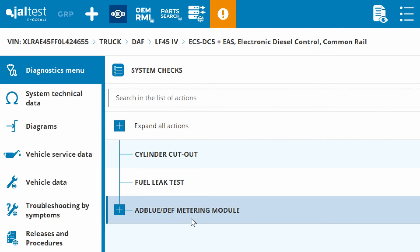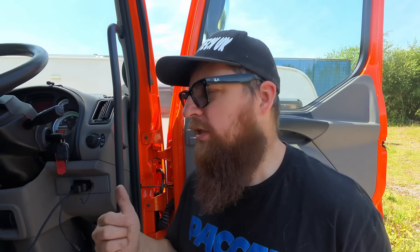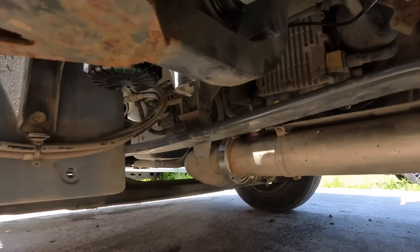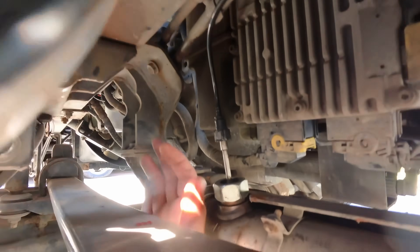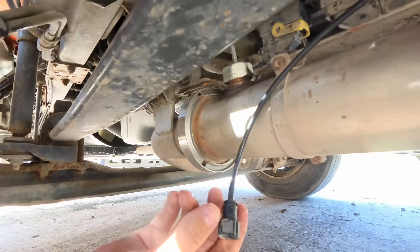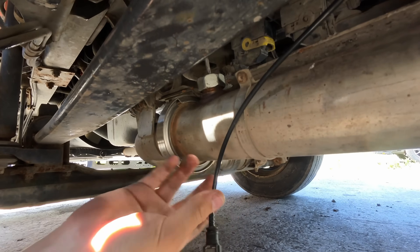We'll go to system checks, AdBlue dosing and metering, and we'll do a metering test. Seeing as the system requirement is seven bar of air pressure, we'd better build the air up. There's plenty of air in that now. We'll pop under the truck and pull this pipe off the injector. As you can see, someone's already fitted a new injector to this and apparently it is clear, but we just want to see what comes out of the pipe. We'll run this test now and see what happens.